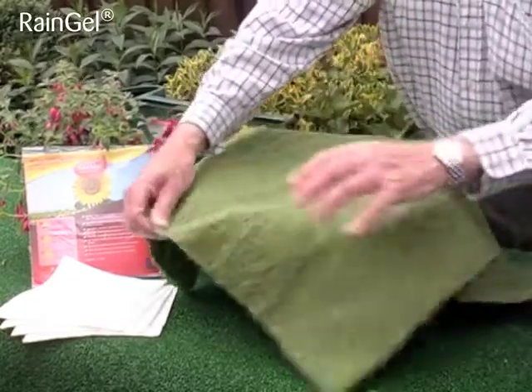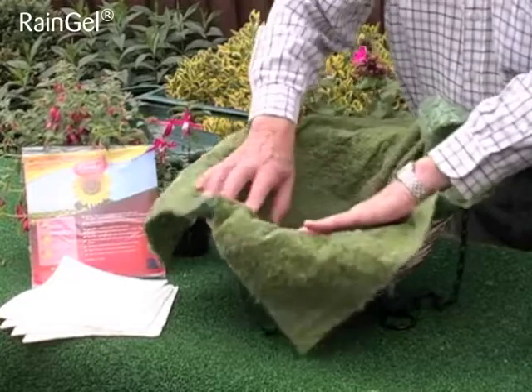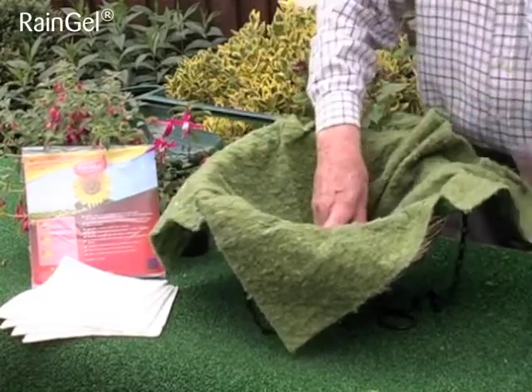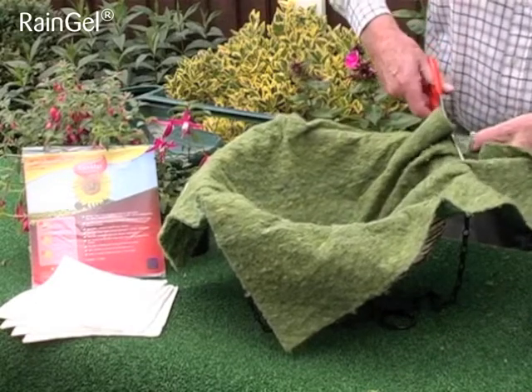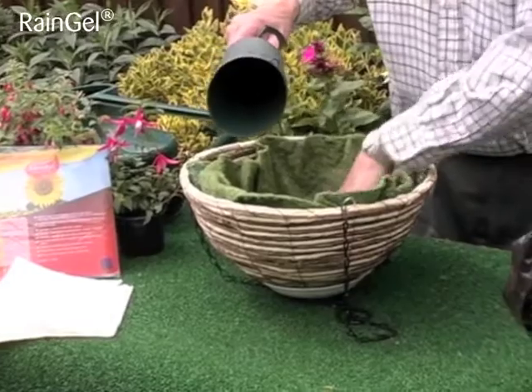To prepare a hanging basket, place the super moss or alternative liner in the basket and trim. Add compost to the expected root level.